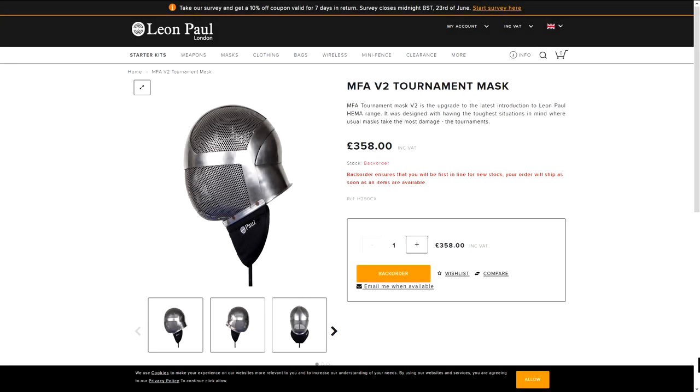In conclusion, the current version of the tournament mask from Leon Paul is well designed and protects well, but has durability issues. I'm assuming it's made of mild steel, so stainless steel might be a good option — not only for ease of maintenance, but also because it would be harder. Or perhaps some type of hardened carbon steel, as the perforated steel just doesn't hold up well against even medium-powered strikes. So keep an eye on those masks — I'm guessing there will be improved versions. I hope you found the video interesting. Thanks for watching and have a good one, folks.